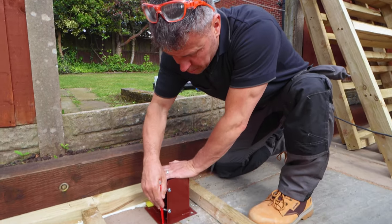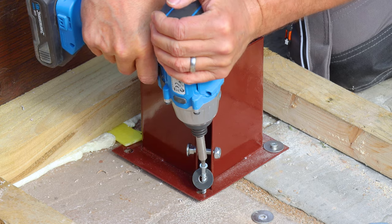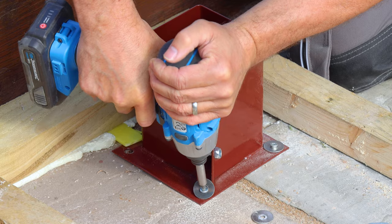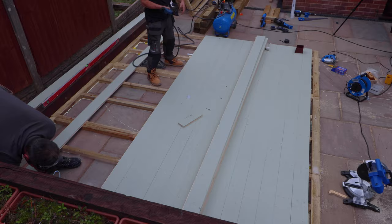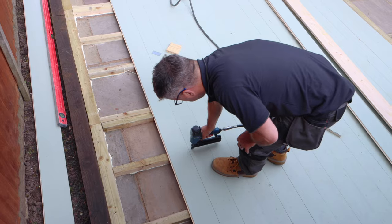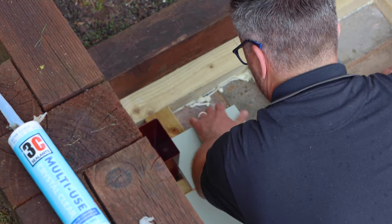We installed four corner post base plates — this is going to have four corners which hold the roof. Then we fitted the floorboards. These were tongue and groove planks; each strip was glued and fixed down into position using our nail gun. As you can see, it had already been pre-painted in the workshop.